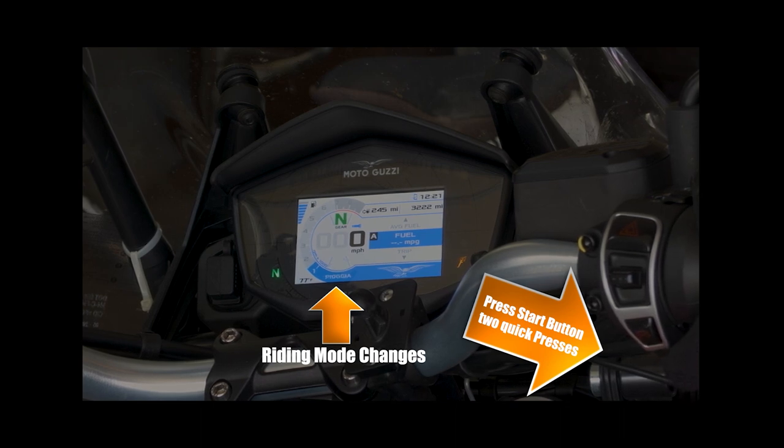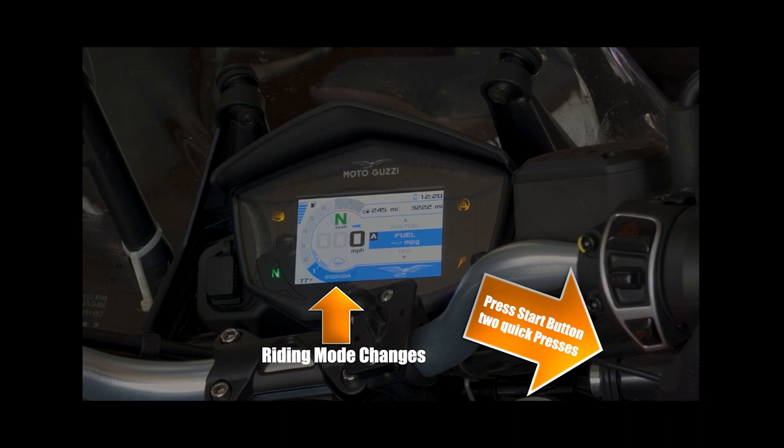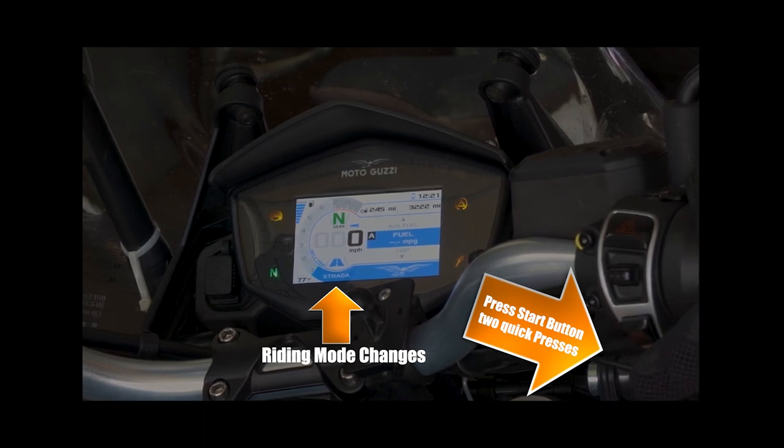How do you switch from one mode to the other? First, the engine must be running to change the rider mode — you can't do this with just the key. Next, the rider mode is controlled with the engine's start button, not the mode button. Three seconds after you start your bike, the start button becomes your rider mode button. Also, the throttle must be completely closed to engage a mode — if you've got any throttle in, it will not change mode. This is why I suggest doing this while parked, in your driveway before heading out, or pulled over.